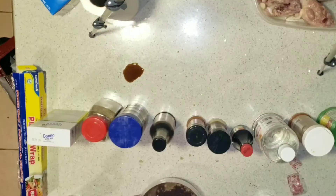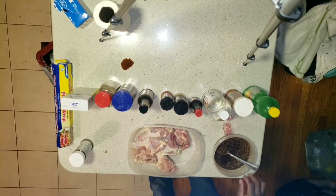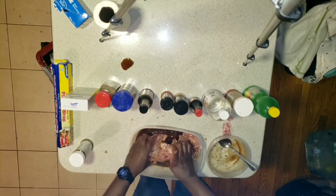Now mix it up. I just realized there's a little spill right there. I figured about that. All right, now let's pour the gravy out there. Pour it all over there. Now mix it up.